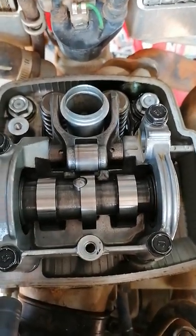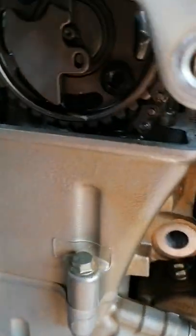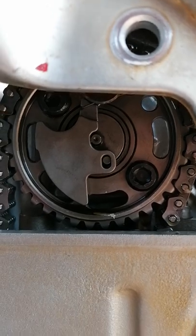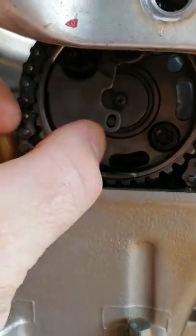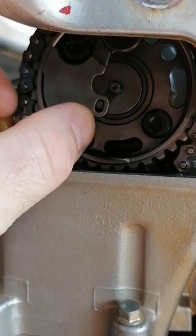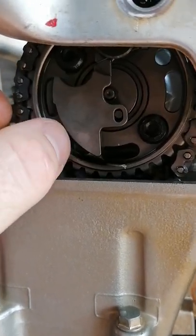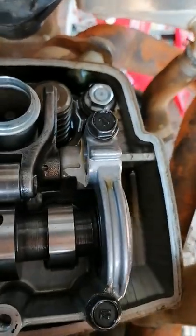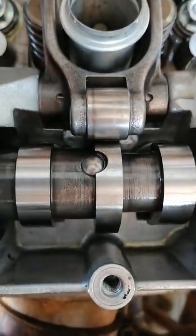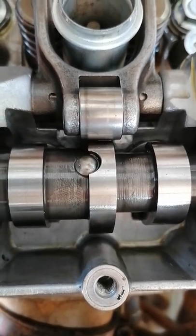So it's the decompression lever. On the cam gear you've got this counterweight here, which moves like that - it's obviously on centrifugal force, so when it's running it'll be out like that, and when it's not it's closed. Basically what's happening is it's activating that little lever over there, that little pin.